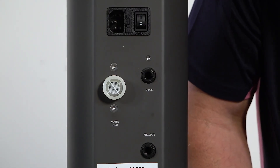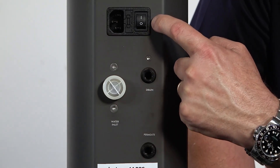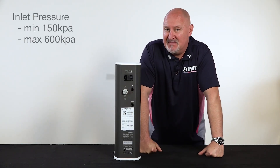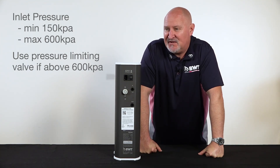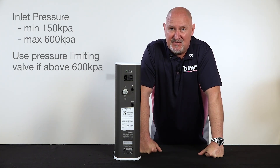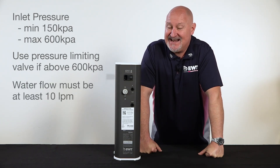Here on the back of the unit we've got the power cord socket, the on/off switch, and the inlet connection. Importantly, we need a minimum inlet pressure of 150 kPa and a maximum of 600 kPa. If 600 kPa is exceeded, we definitely need to make sure you've got a 500 or 600 kPa pressure limiting valve on there. The inlet water flow needs to reach a minimum of 10 litres per minute.